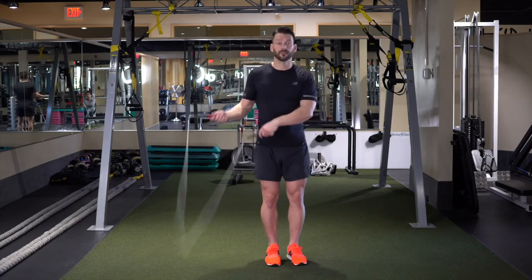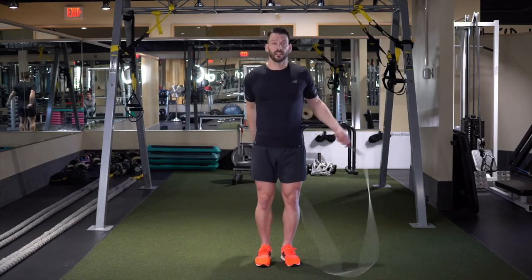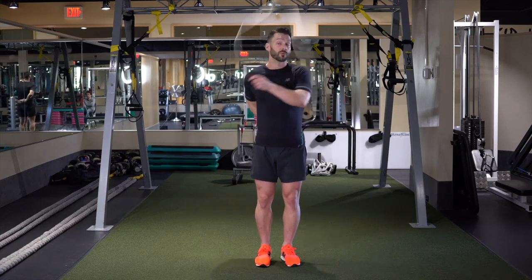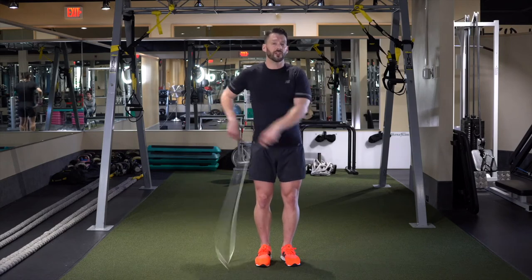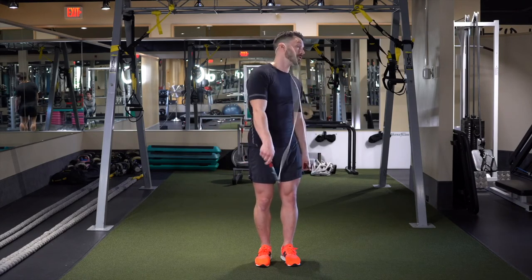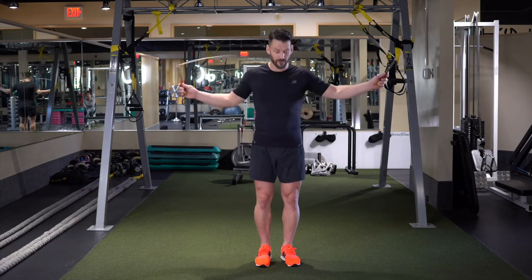Eventually it turns into this — just right, right, right — when you take out those extra side swipes. This is really good for opening up the shoulders, working on your external and internal rotation flexibility. It's also good for catching your ear sometimes — just don't pull too hard, you might Holyfield yourself there.